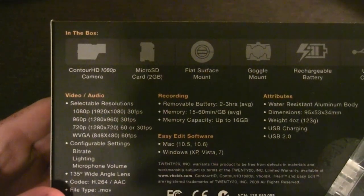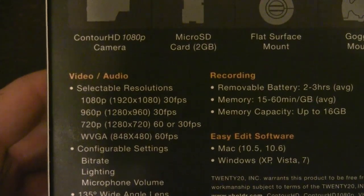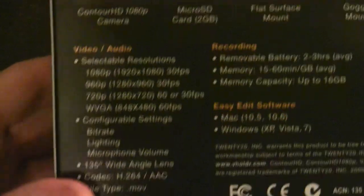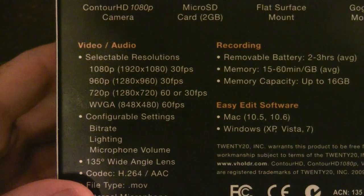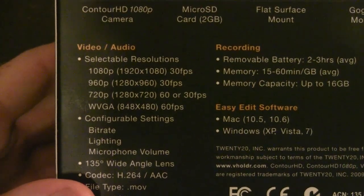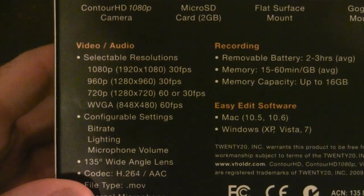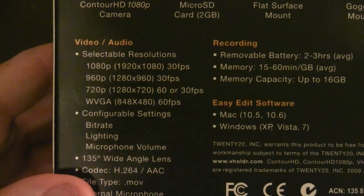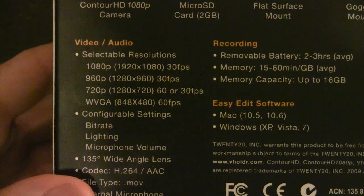There are a few different recording modes you can set using a computer by plugging in the USB cable. There are very few options on the body of the camera and there's no screen, because it's designed to be rugged and wearable — they've put as little as possible in terms of buttons and things that can be broken. The camera does 1080p, which is 1920 by 1080 at 30 frames per second, 960p at 1280 by 960, 720p, and VGA which is basically equivalent to 480p.